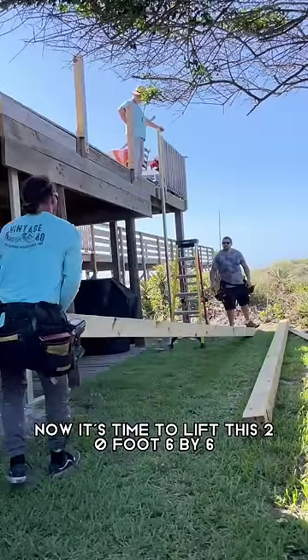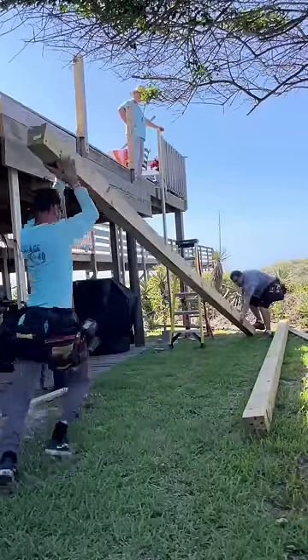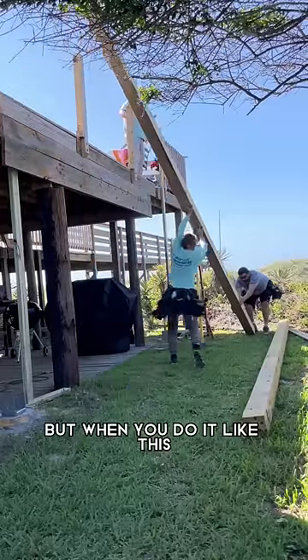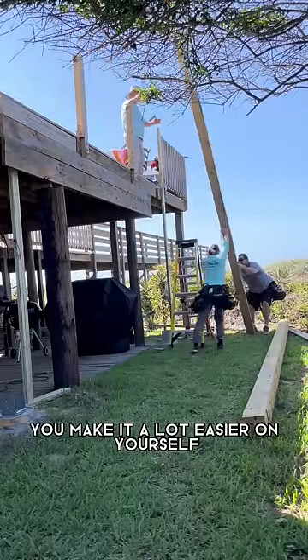Now it's time to lift this 20-foot 6x6. Pretty wet too, so it's pretty heavy. But when you do it like this you make it a lot easier on yourself.